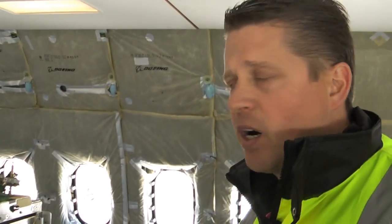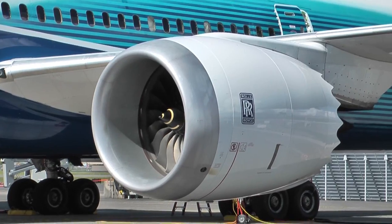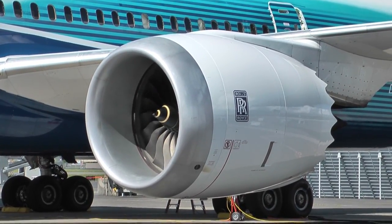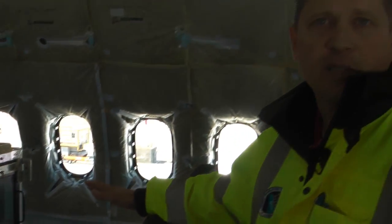This is where our Rolls-Royce supplier partners will sit and monitor their engines — the Rolls-Royce Trent 1000 engines. They monitor all the critical parameters that the engine can put out.